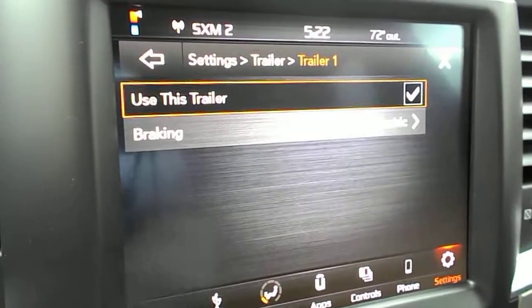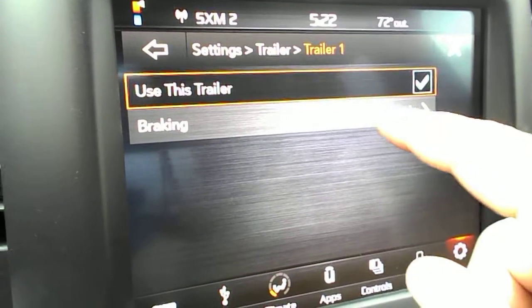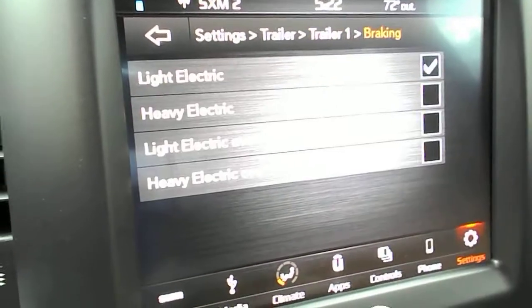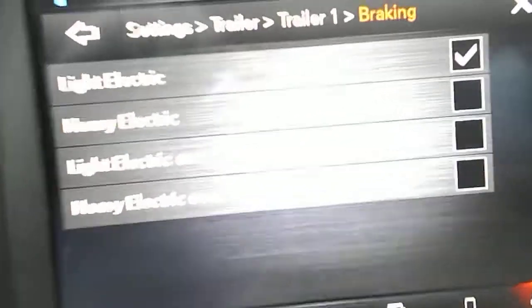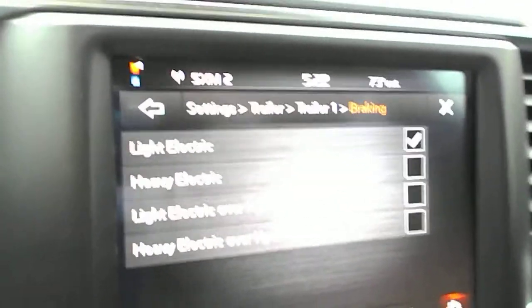For now we'll select trailer one and set up the type. Right now it's set for light electric, but you can change that to heavy electric, light electric over hydraulic, or heavy electric over hydraulic, depending on how much braking force you need.